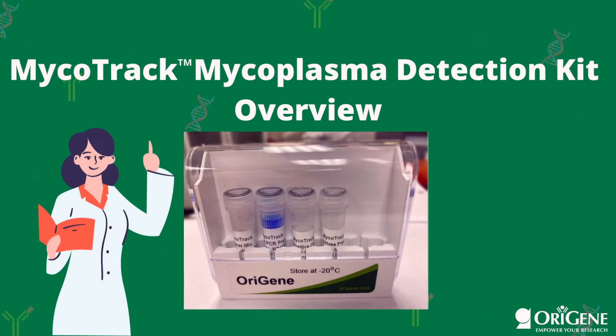In this video, we will be talking about mycoplasma contamination and how you can efficiently detect it using Orogen's Mycoplasma Detection Kit, Mycotrack.